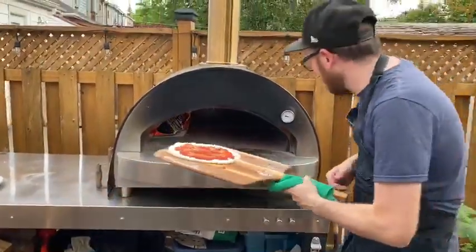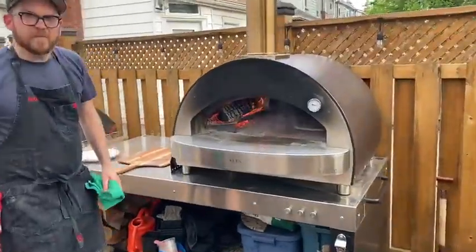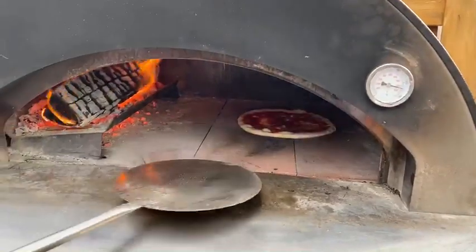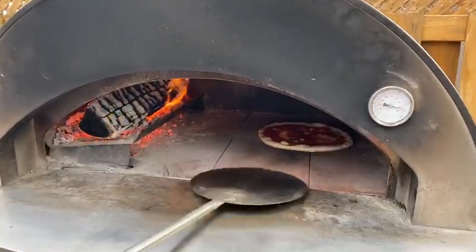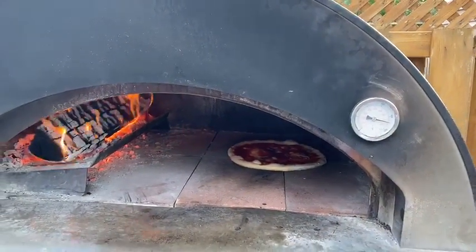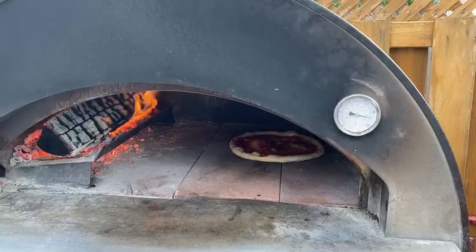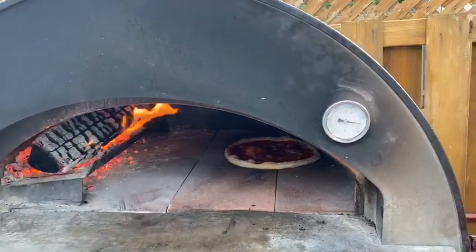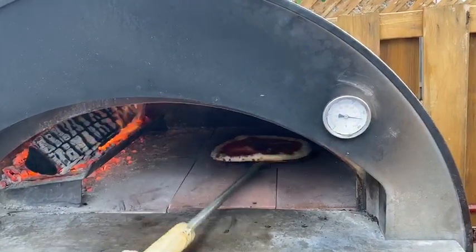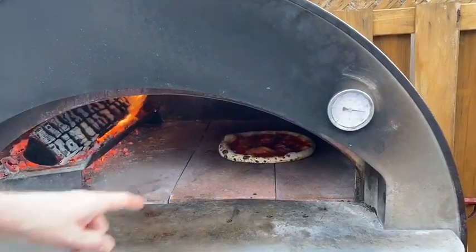I always check to make sure it moves before I go to the oven. You're gonna see this is gonna start to puff up around the crust. Cooking here at about 850 degrees today. Once it starts to set on the bottom, I'm gonna rotate it so you can see the nice leoparding coming up on the side.